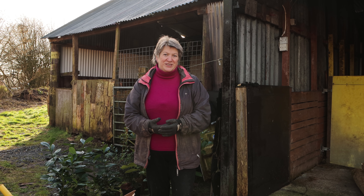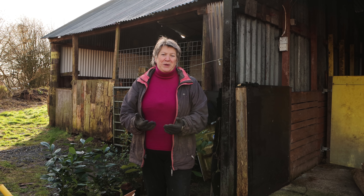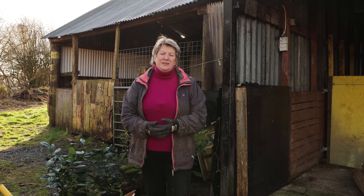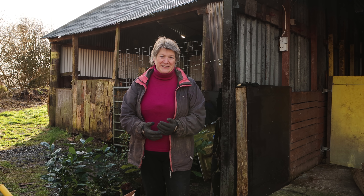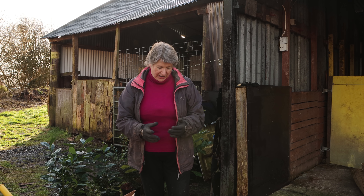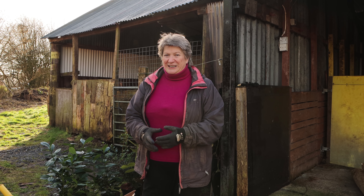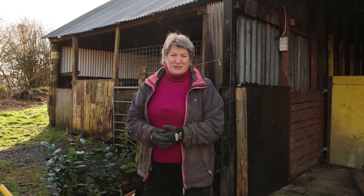February the 14th marks the start of National Nesting Box Week here in the UK, to remind people that this is a really good time to be cleaning out old nesting boxes and putting up new ones. So if you have any existing nesting boxes, now is the time to get them cleaned out and ready for a new season. Do be careful that birds haven't already started nesting in them before you start clearing them out.